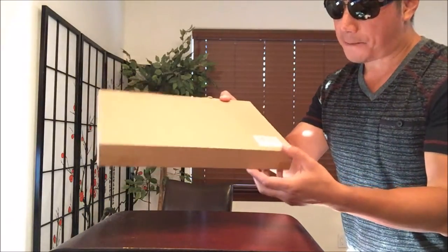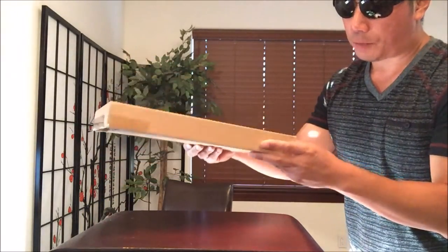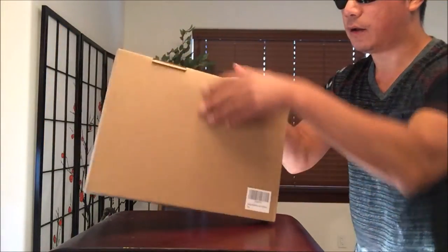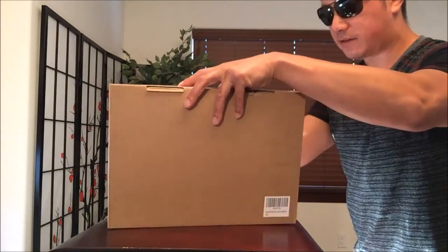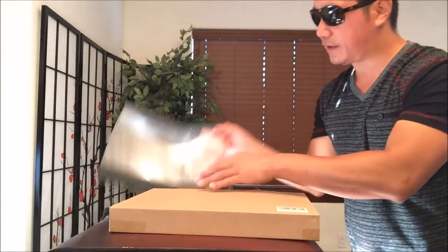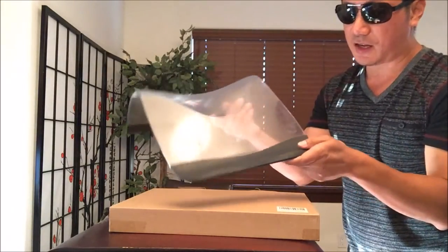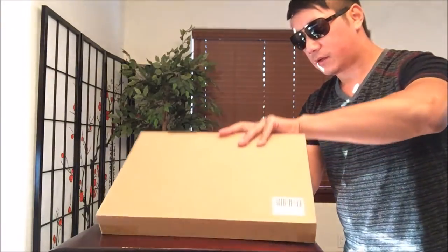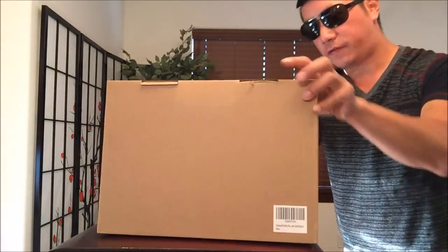It comes wrapped in this cardboard container with their logo right there. Let's unbox this. Now as you guys know, previously I've been using this laptop stand. It wasn't at the proper angle — that's not what it's used for. So let's take a look at this, straight from Amazon.